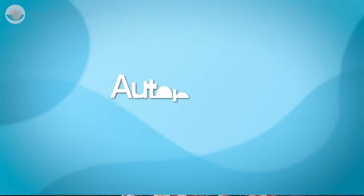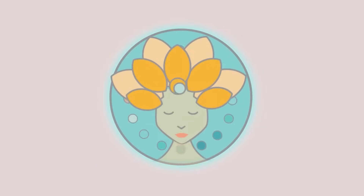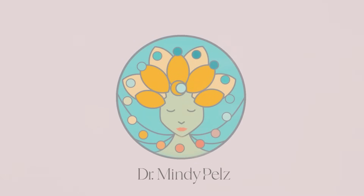Dr. Mindy here, and on this video, we are going to go back to the basics and talk about autophagy. One of the things that we are now uncovering about the human body is that we have this whole repair state that kicks in when we're not eating. And autophagy is one of those repair mechanisms.